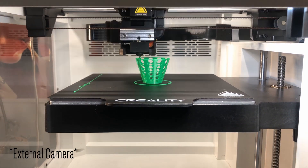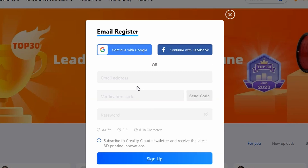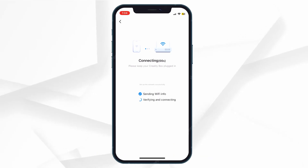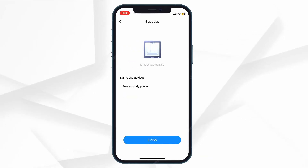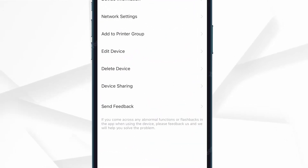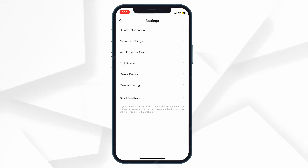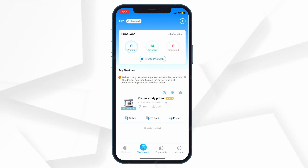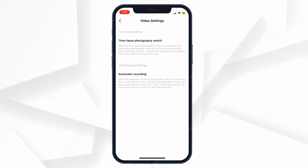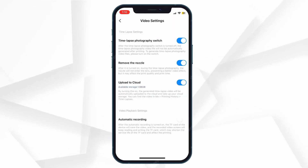Let's start with the timelapses. In order to enable timelapses, you need to create an account on the Creality Cloud, then link your printer to your Wi-Fi, which is easy enough if you install the app on your phone. You can then go through the printer settings via the app and click timelapses. If you click settings, you have the record settings on screen for less than a second before it disappears — I assume this is a bug. But if you're quick enough, you can click on it, enable recording, enable timelapses, and even enable the ability to remove the nozzle from prints, which is really nice.